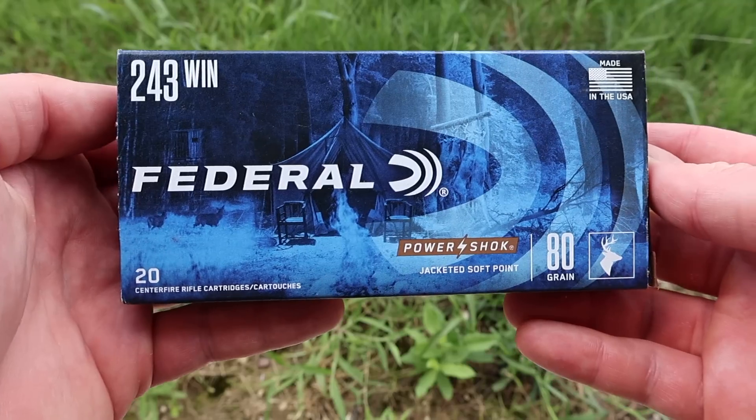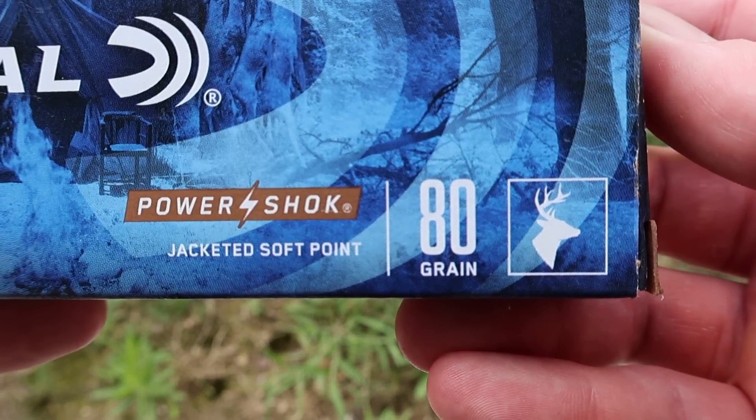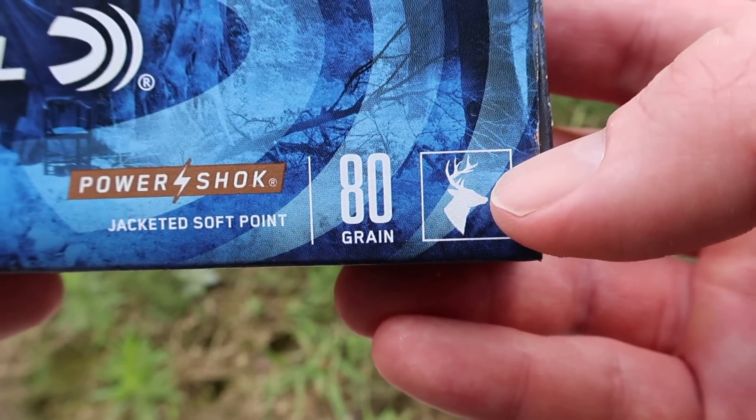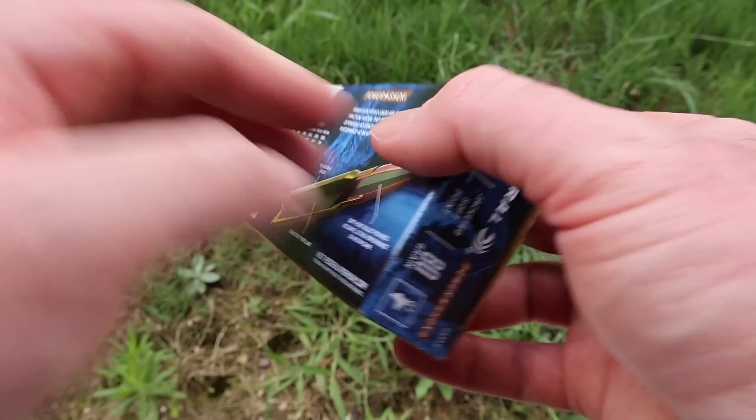Hey y'all, welcome back to another hunting ammo ballistics gel test. Today we're taking it back to 243 Winchester. We'll be shooting the Federal Power Shock 80 grain jacketed soft point. Here is that box for the Federal Power Shock jacketed soft point 80 grain load. In 243 Winchester we do have a whitetail deer icon, so that is sort of the intended game for this somewhat lightweight bullet.